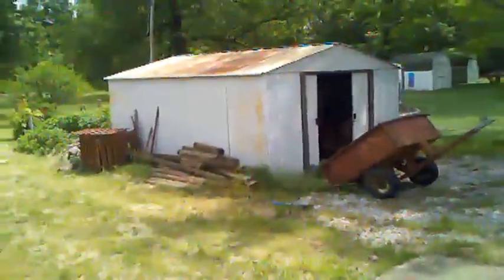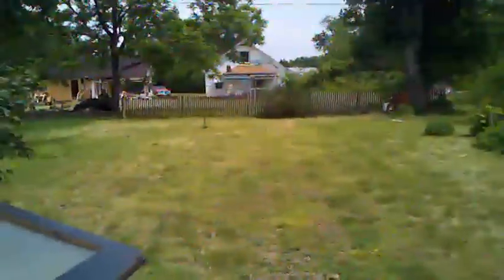Hey, it's Nick, live from my backyard once again, and before I say this, I have to say do not try this at home. I am a trained professional.